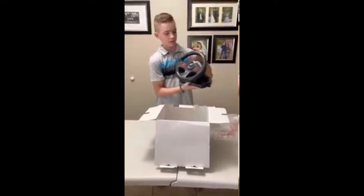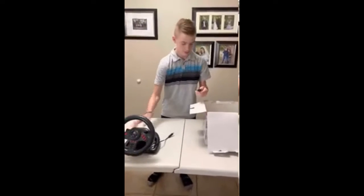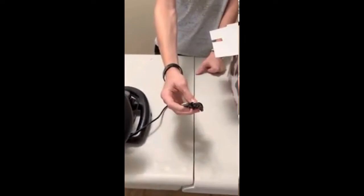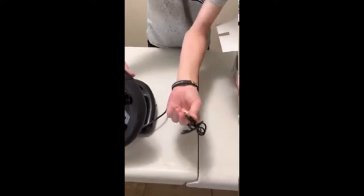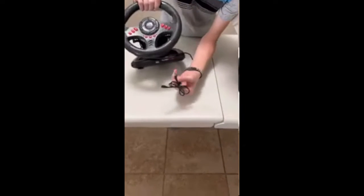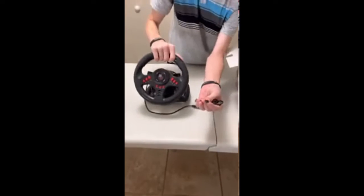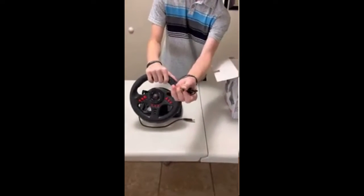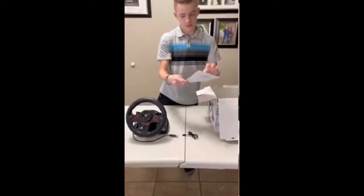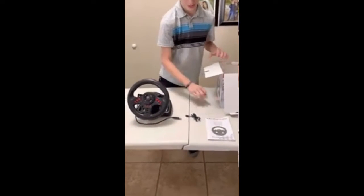Then we have the steering wheel. This part here is for if you're on Xbox and you want to hook up a controller — it's USB, and this would connect to your controller. The USB would be plugged in right underneath here, and then this part would be plugged into your controller. And then we have the manual with troubleshooting and instructions.